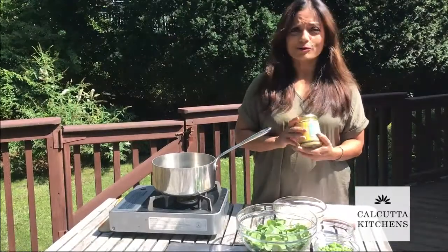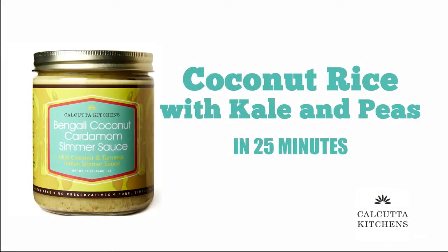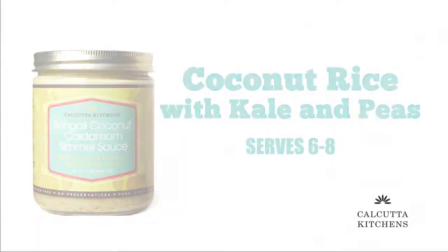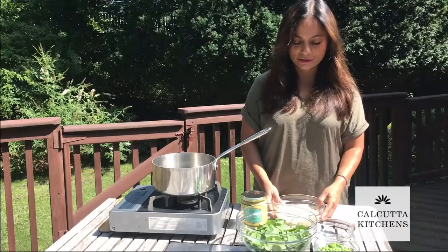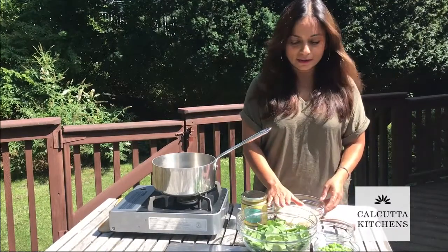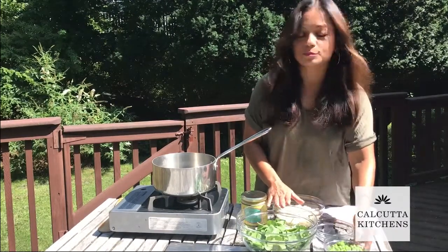Hi everybody, I'm going to make some coconut rice with kale and peas with our Bengali coconut cardamom simmer sauce. For that I have some washed rice — triple washed, which is always a good idea for using rice — some baby kale leaves and some peas.